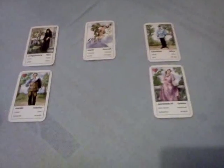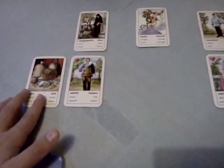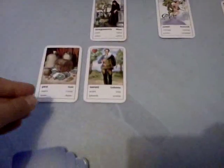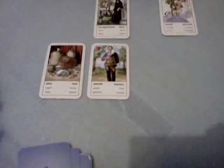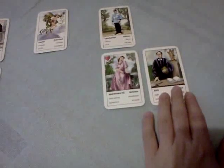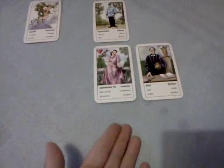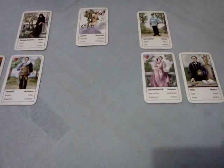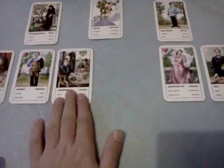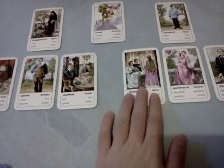Card number 4 is put up here and it shows the hopes and what the querent wants from the relationship — what he or she is hoping for. Card number 5 shows the same thing: hopes and desires for the relationship, but for the partner. Card number 6 shows what the querent is giving to the relationship. And card number 7 shows what the partner is giving to the relationship.